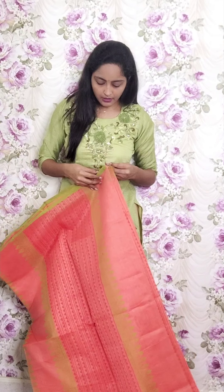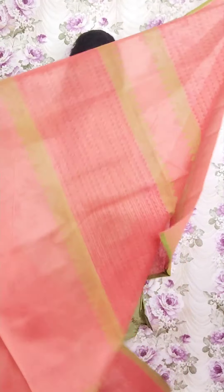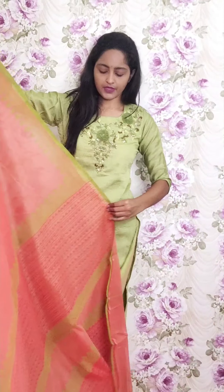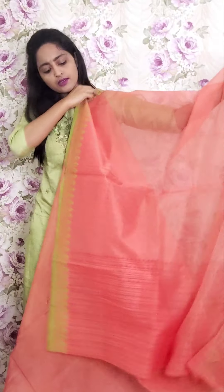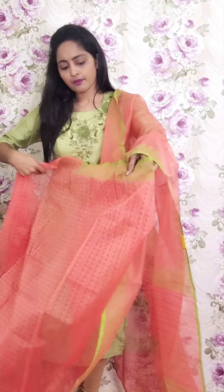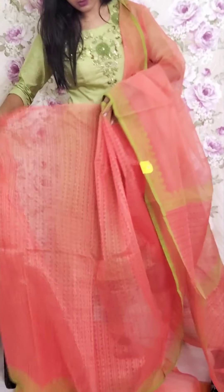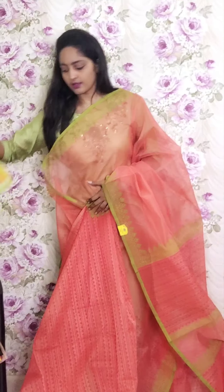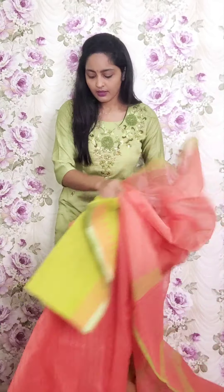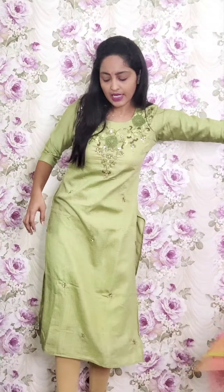Next one is a light peach color saree. The upper part of the saree is plain and only the pleats part has design, with the pallu having the same combination of design and same coloring. The blouse is a chanderi blouse. This is PR18 and the price is ₹1950.